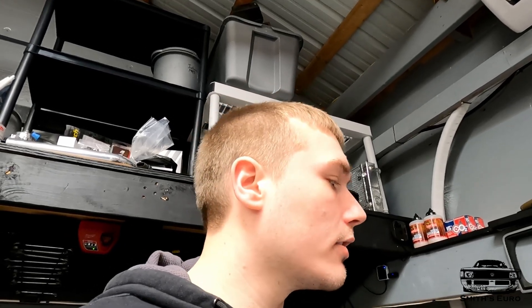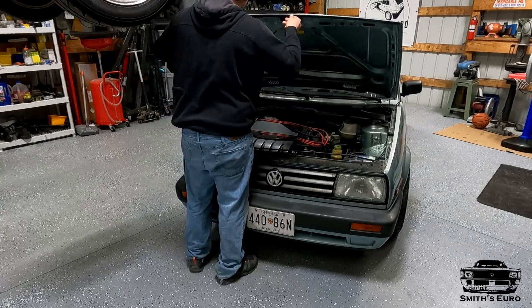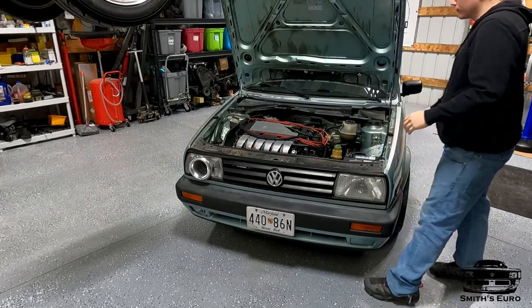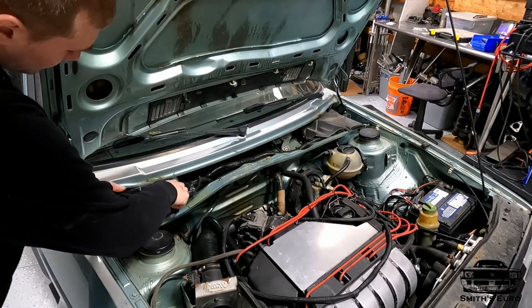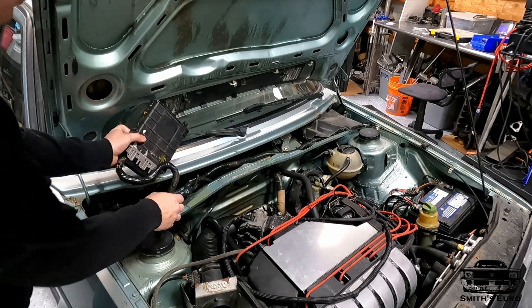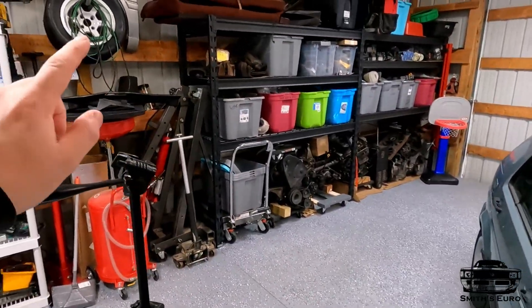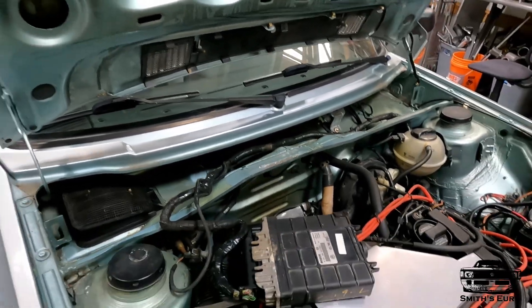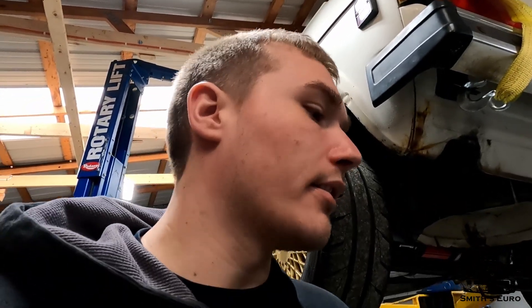Maybe I'll link the tune down in the description — we'll see. The first thing you saw me do was get everything out of here — got the two covers off, pulled the stock ECU out, and vacuumed everything up in the cowl. Much nicer to work when everything's nice and clean. Keep in mind the Micro Squirt is technically waterproof, but you still want to zip tie it somewhere out of the way.